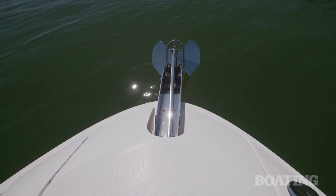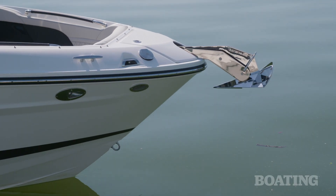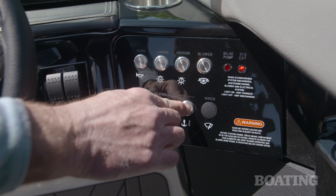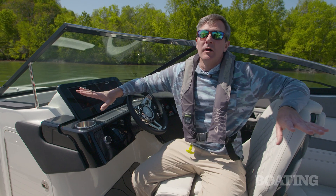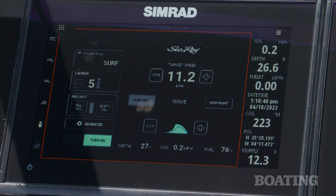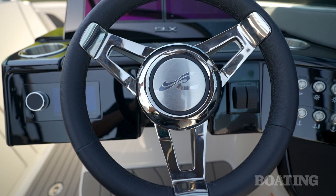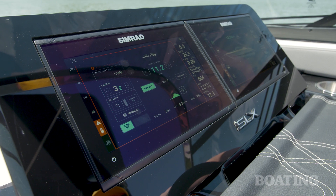Our test boat included the optional electric windlass, which is such a great feature because it makes raising and lowering the anchor just so easy — just the push of a button. I really like this helm setup; the boat is super easy to drive. You've got C-zone switching for all of your ship's systems, and the boat comes standard with twin 9-inch Simrad multifunction displays.